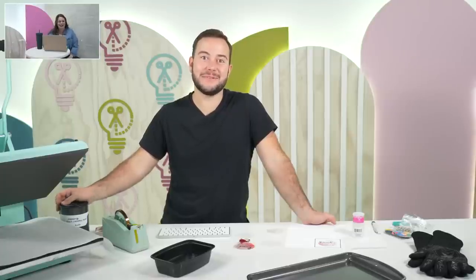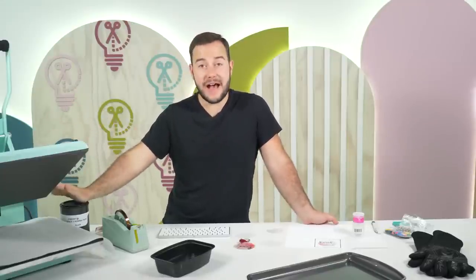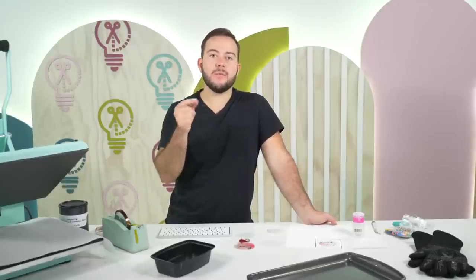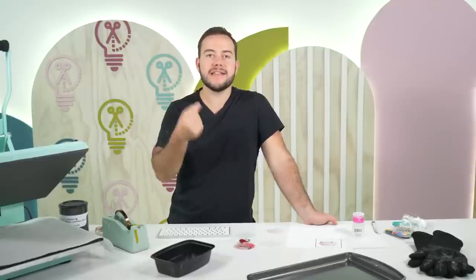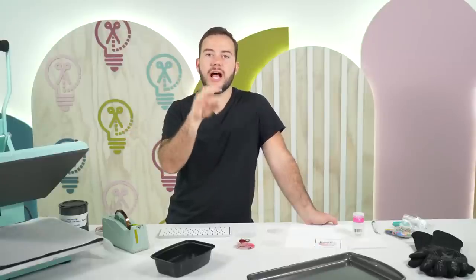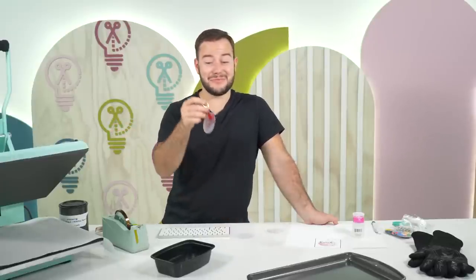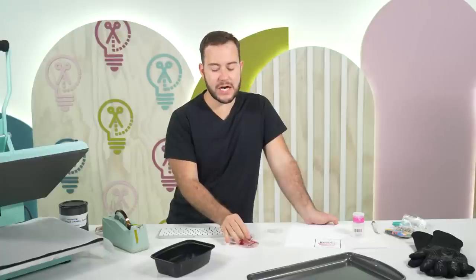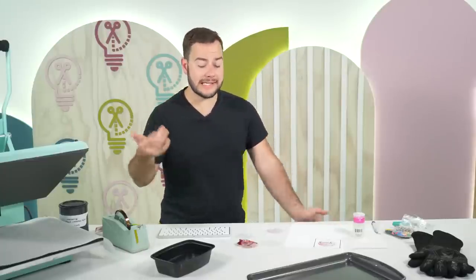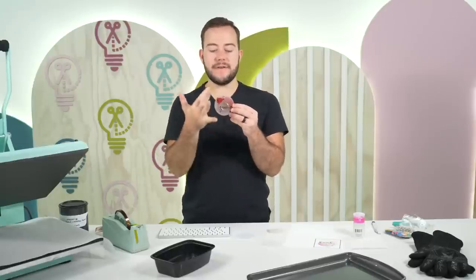I have the Starcraft heat press today, and we're going to preheat it to 385°F. We're going to heat this for 50 seconds. A lot of our warping and issues actually happened when we were using 60 seconds. Sublimation is one of those things where 10 seconds can make a big difference — it can make or break a project, whether your color is not crisp enough or not rich enough.